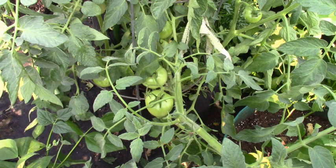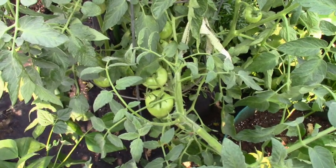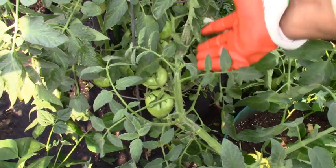For this tomato plant it was early blight. And you know it's early blight because the yellowing started at the base of the plant and it was working its way up.